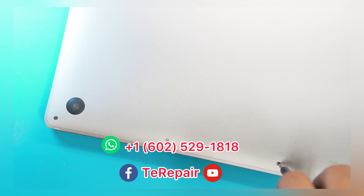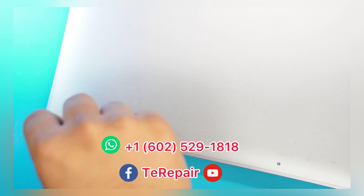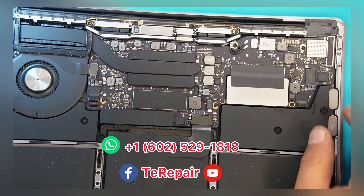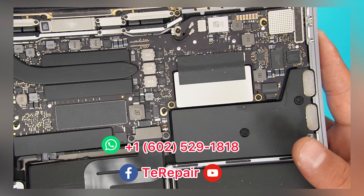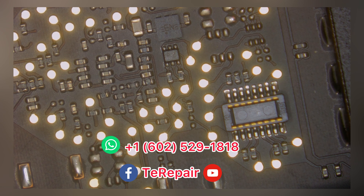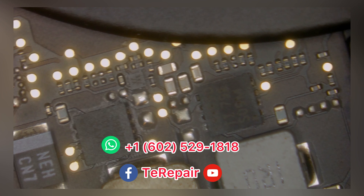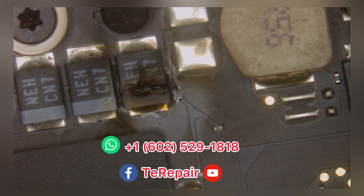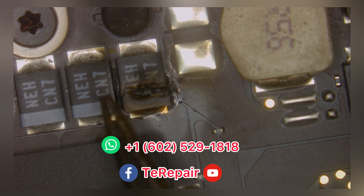Sometimes there is liquid, sometimes it's a component on the board that is defective — damage that needs to be replaced, and that's what we're here for. The first step is to put the motherboard under our microscope to see if there is any visible liquid or defective part. And as we can see right here, there is one component that looks burnt out. So we're gonna start with this.